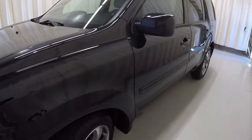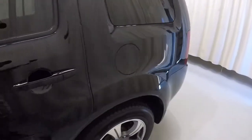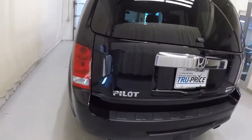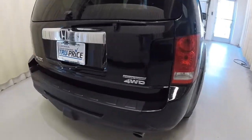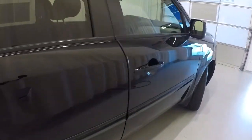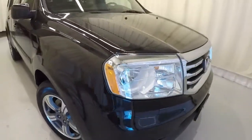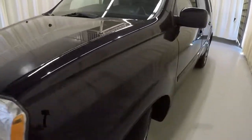We'll go ahead and walk around the vehicle. Making our way up the driver side here, everything's in good shape. It is equipped with a backup camera, dual exhaust, and the Special Edition is a four wheel drive. Down the passenger side everything looks good, exterior's been well taken care of, no issues.